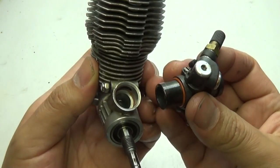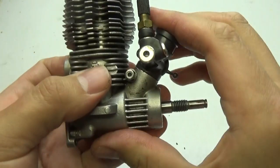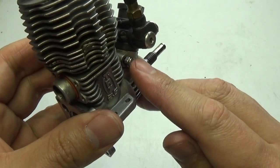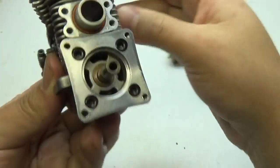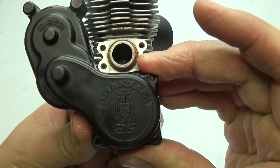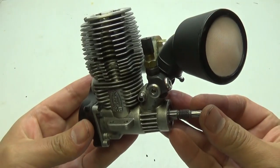Now it's on to the carburetor. As mentioned earlier, you must install this exactly the same way you pulled it off. Slide it into position, push it all the way down, adjust it to the same angle as before, and then tighten the 3 millimeter nut. Once that's done, get the air filter, pop it back on, and it's time to move on to the starter. Remember, the one-way bearing needs to go on exactly the way it was before you took it off. Line it up, slide it down, and use the three or four screws to reattach your pull starter or easy start. Once that's taken care of, nothing can get into your engine.